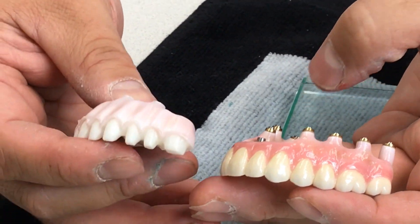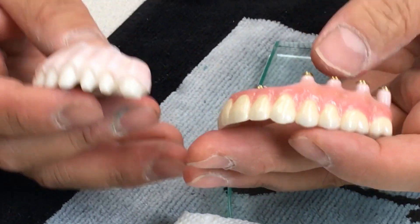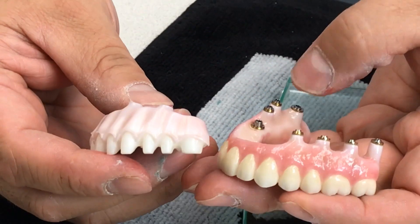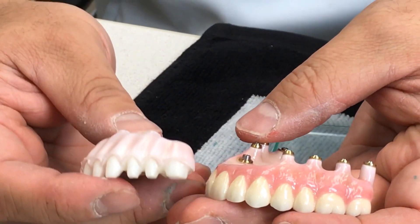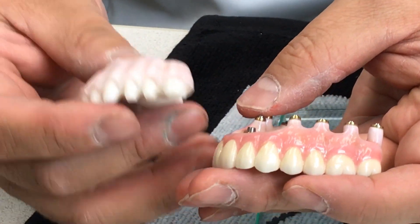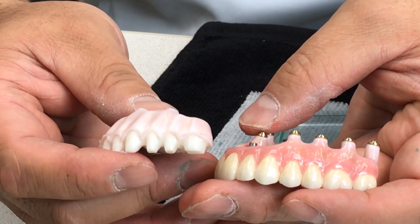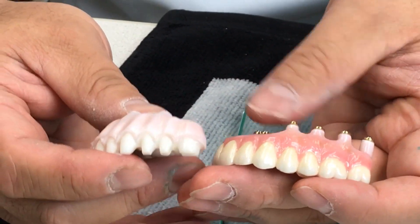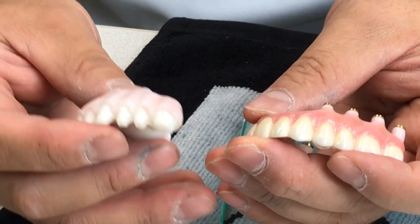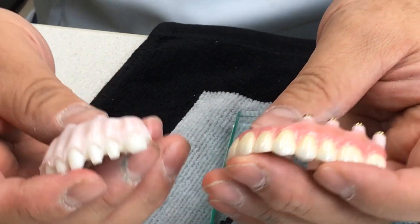This is the 31 millimeter full arch implant case. We always have an issue with cases 31 millimeters or longer, and when you have an implant case you sometimes bump into this kind of problem. Today I'd like to explain what I did and how to create these 31 millimeter longer implant cases.